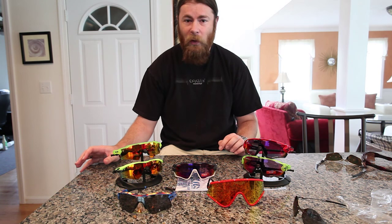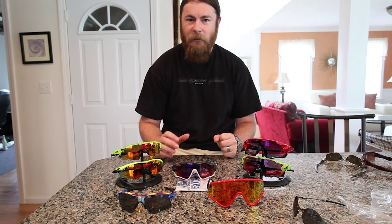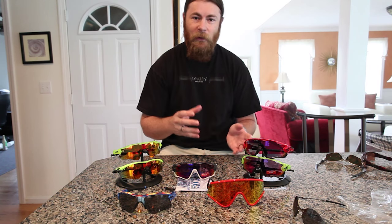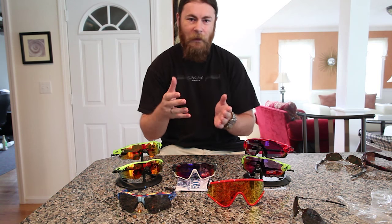The first one is the Flak 2.0, which I don't have here yet. The Flak 2.0 drops the jacket designation, so it's not Flak Jacket 2 — it's just Flak 2.0. It comes in standard fit with only an XL lens, and the standard lens only comes in Asian fit, so you can't get Asian fit with XLJ or XL lenses, and standard fit with standard lenses.